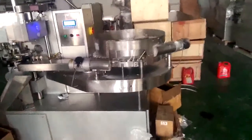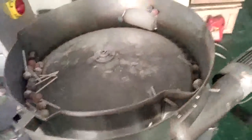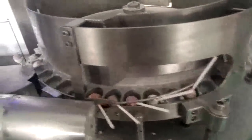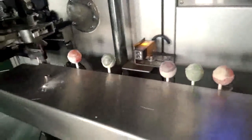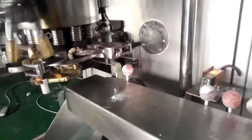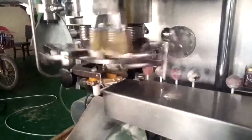Mr. Mayan, this is your lollipop wrapping machine. Mr. Mayan, this will be a big part of the machine.